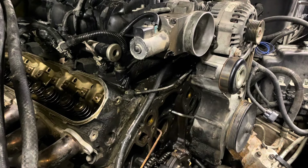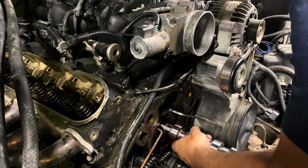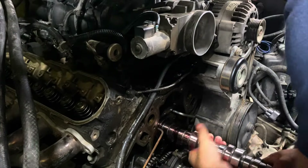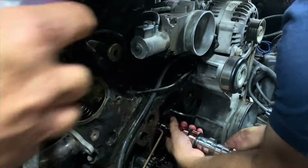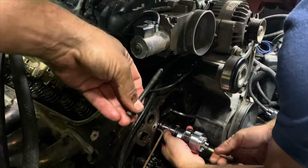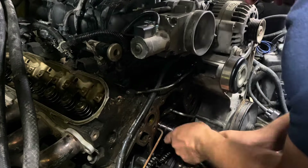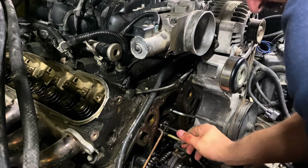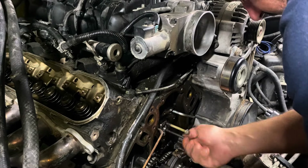Alright guys, time to put in the new bump stick and make this bad boy go thump thump. There she is — the Richard Holdner truck-plus best wrong cam, stabbed into a 250,000-mile 6-liter LQ4.